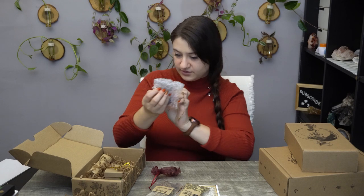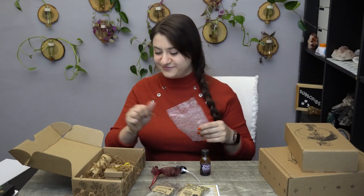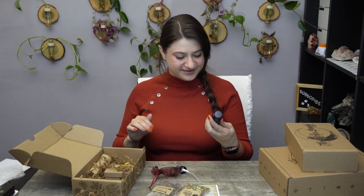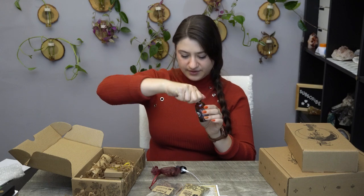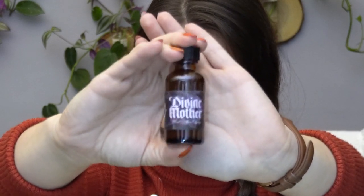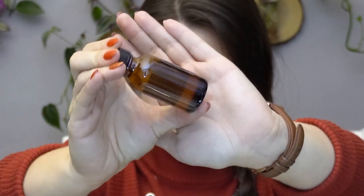We also get a spray — Divine Mother. I get the theme, do you get the theme? Let's see what this smells like. It smells like a candle — a little floral, a little sweet. Jasmine — there's definitely jasmine in here. It's a spray with a little spray nozzle on top, and you can see the oils in there. So cool.